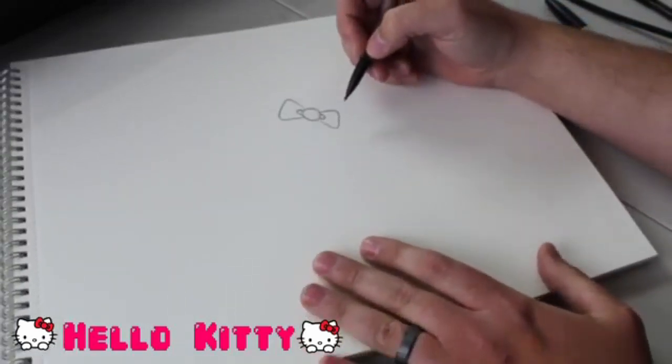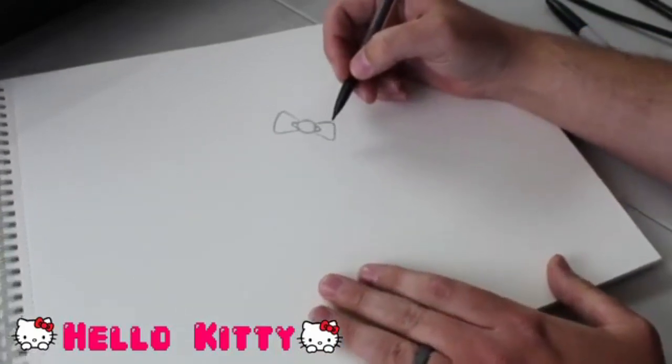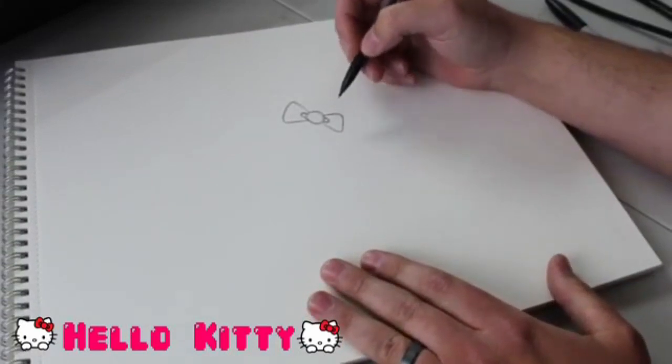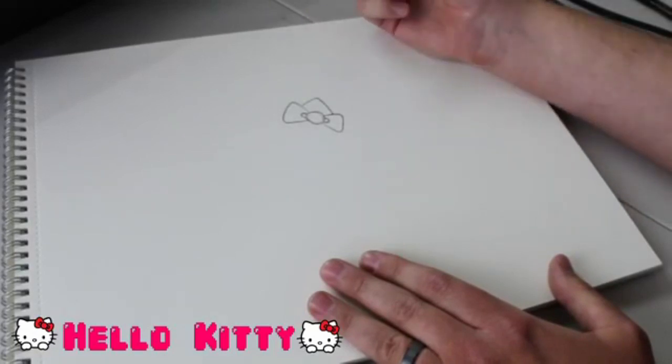I had to choose between a handheld camera that I could move around or keep in one stationary place. I thought that would be a little easier, but just do your best looking at what I'm doing here. Now we're going to add her first ear, and that's actually going to go right over the bow, just like that. And that is our first ear for Hello Kitty.